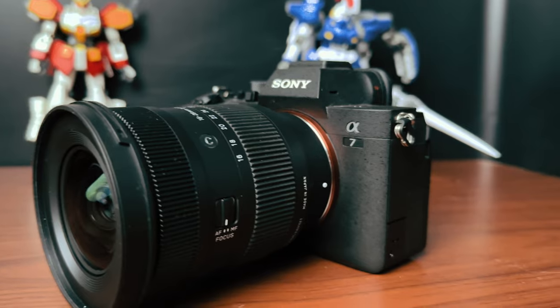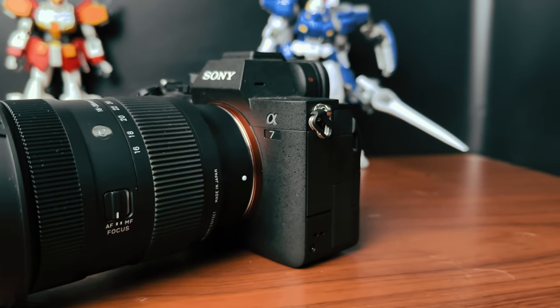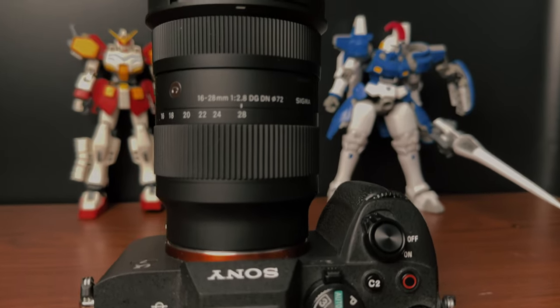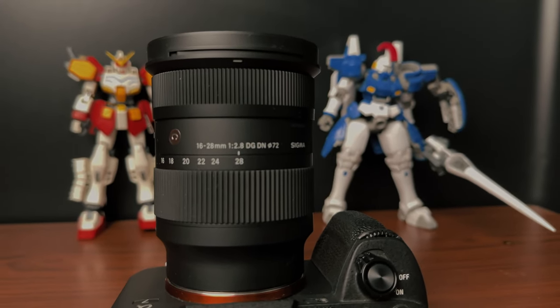It's so freaking good! So if you're looking for a budget ultra-wide lens for Sony E-mount, I recommend the Sigma 16 to 28mm f/2.8. It costs only half the price of the Sony lens but has great image quality. There you have it — the three things that I love about the Sigma 16 to 28 f/2.8 lens. If you like this video, please give us a thumbs up and subscribe if you haven't yet. From Oman, my name is Roussel — thanks for watching!